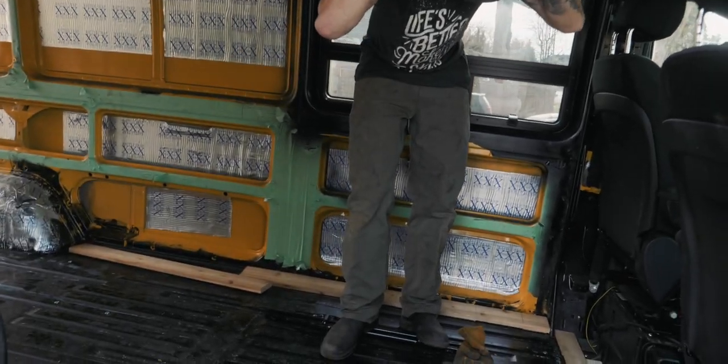We would have done just plywood across the whole floor. If you have a new enough van, you can actually use the original floor from it if you want to and just do flooring over top of that. Our original flooring is a little bit rotted out, so it's got to go.